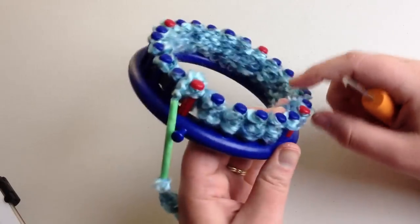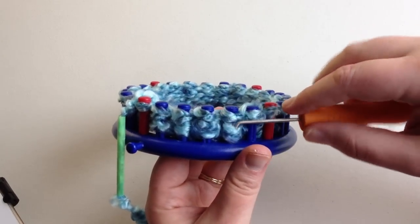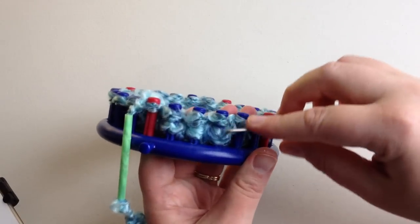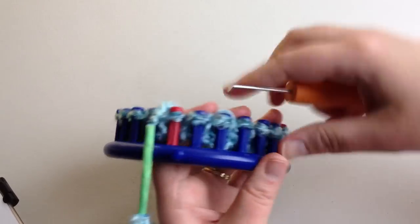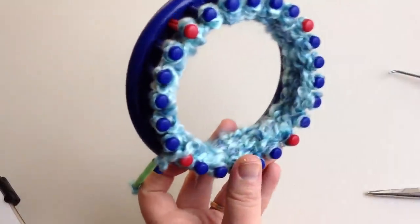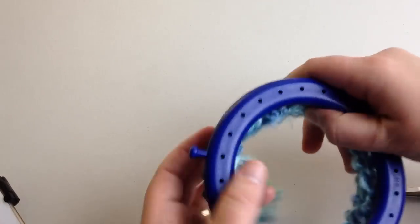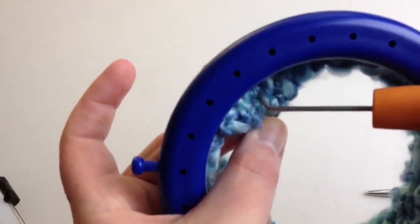I've knitted all the way around — I've lifted the bottom loop over the top and now I'm back before my starter peg. Make sure you take the bottom two strands that were woven in from your beginning row and pull those bottom two over the top. That makes sure those are all locked in. Now you can safely cut that off and leave a little bit sticking out. This is the inside of your hat, and this part is the outside.